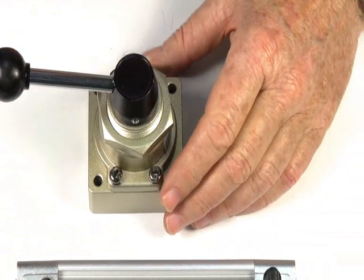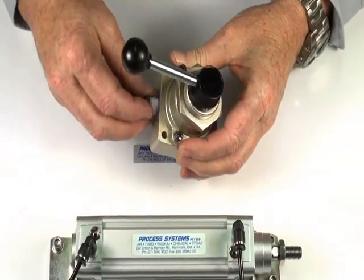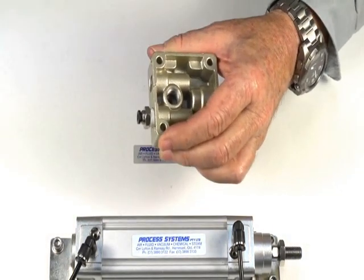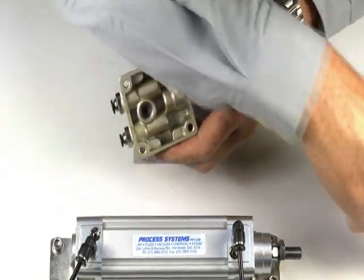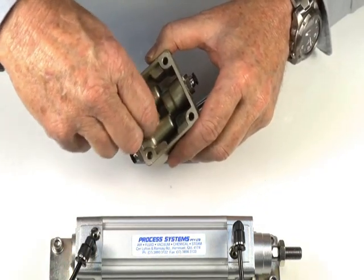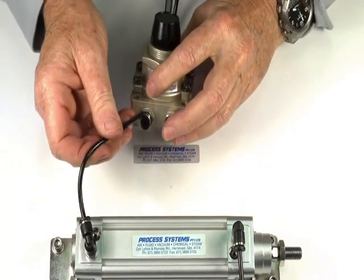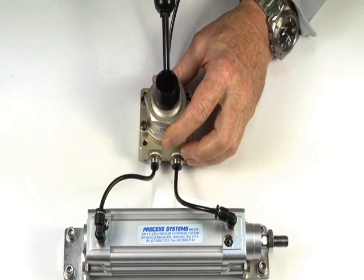I'll demonstrate the valve. It has an inlet port, two outlet ports, and a common exhaust port. I'll fit a fitting into the inlet port and fittings into the two outlet ports. I'll fit a silencer into the base using one of the button silencers that we have. We'll put an air supply into the inlet port and connect the two outlet ports up to this double-acting air ram. Turning on the air supply.